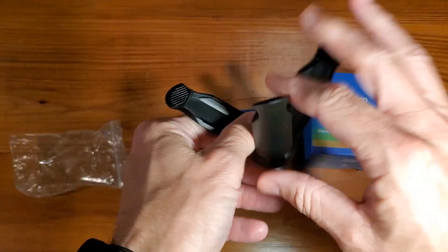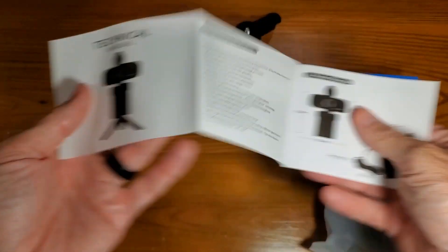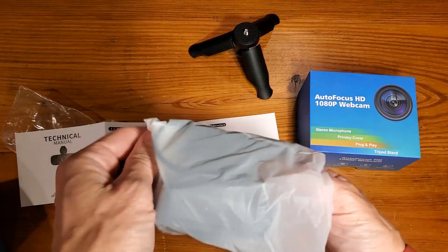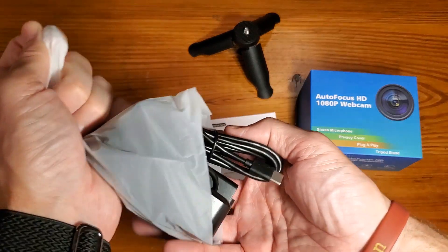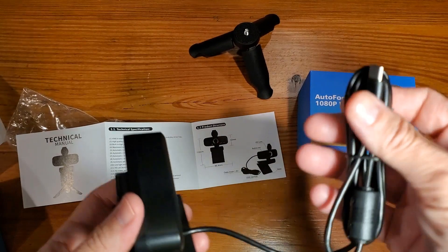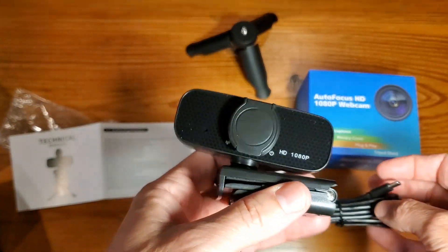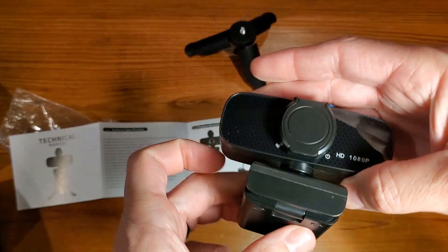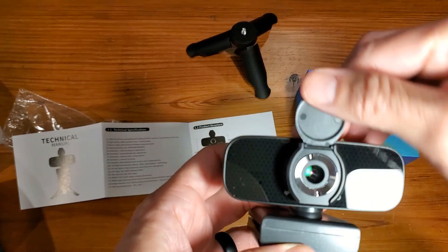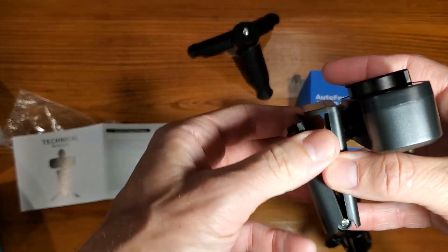Let's get this out of the box. As mentioned, you'll have the tripod — it will stand on its own — and a simple instruction manual. Of course, your USB-C webcam. The reason I specify USB-C is because it is not a typical USB connection. It's full 1080p, and as you can see it's got a privacy cover.